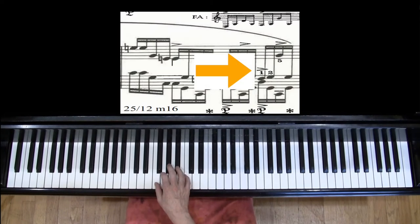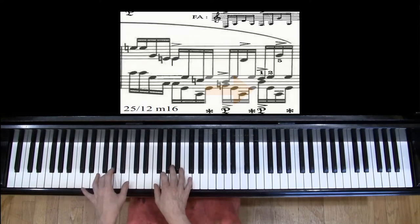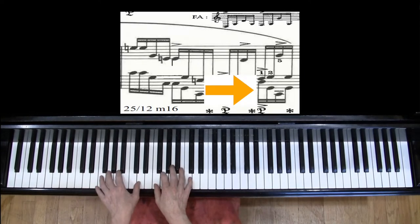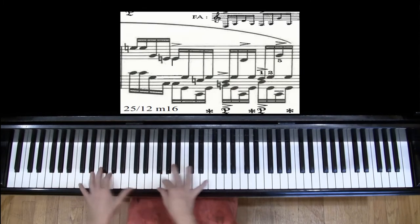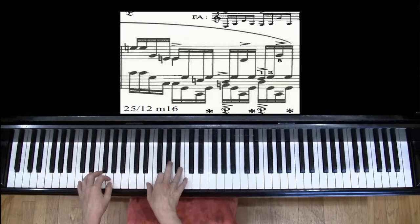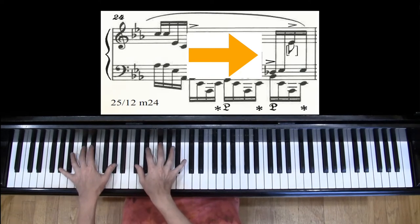When the right hand has a bigger jump of a ninth in measure 16, be ready for it. Let go of your thumb and your second finger and rotate. That will be true in the left hand too — you've got to let go of the thumb. You'll also want to watch out for the jump of the ninth in measure 24. Same thing: let go of the thumb and forefinger and rotate.